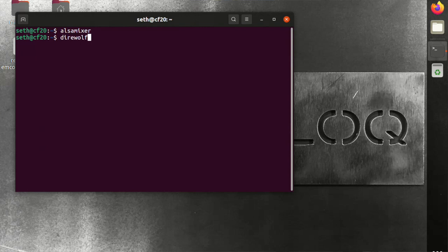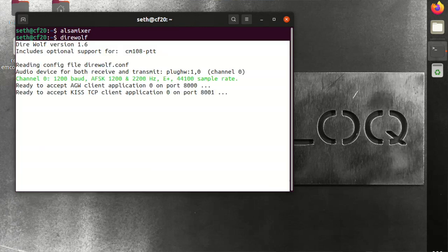Now let's go ahead and start Direwolf. Direwolf is now up and running as our software modem. Other applications in the amateur radio space can use this modem to do various things. That's step one.